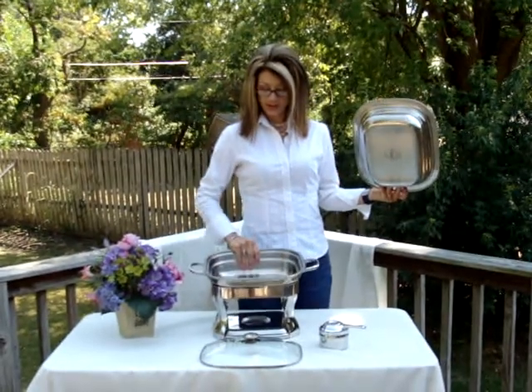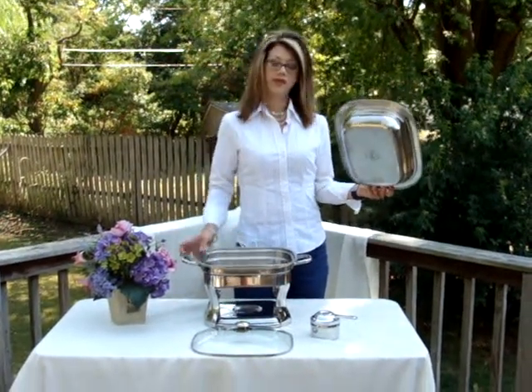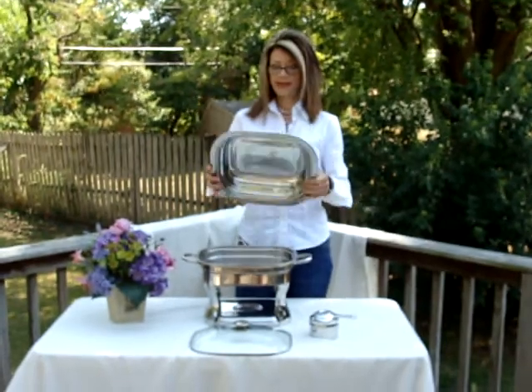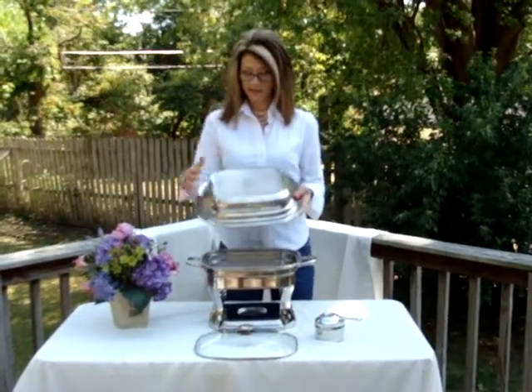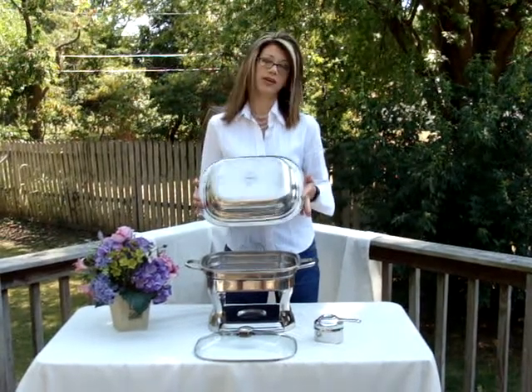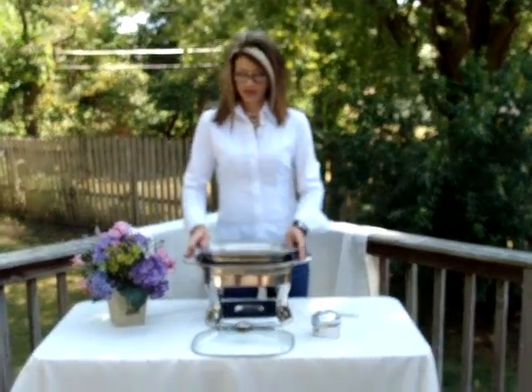It's in great condition. It's probably been used a few times. I picked this up at an estate sale. As you can see, here it says Kirkland on the neck. It's pretty industrial — it's a professional-grade shaping dish.